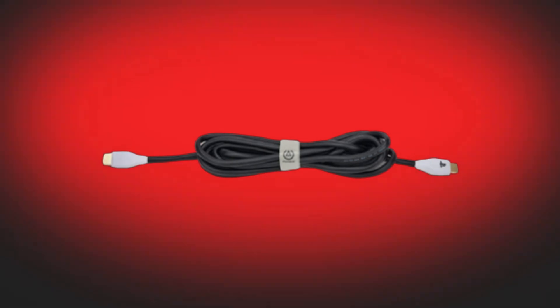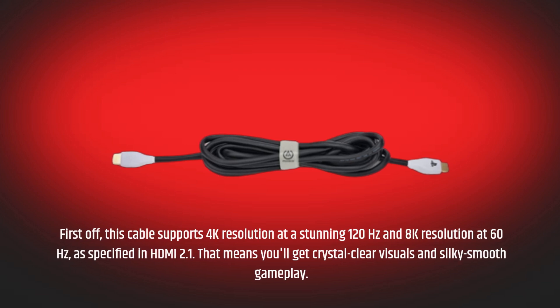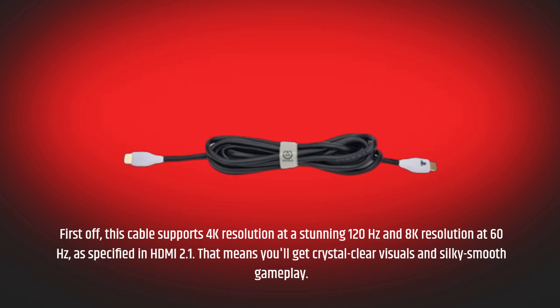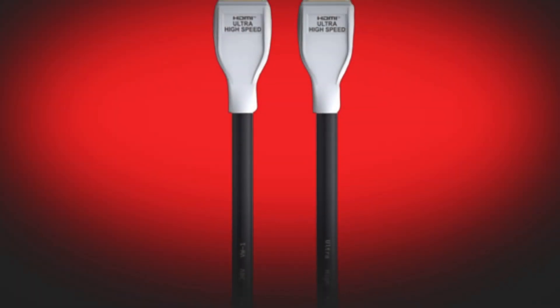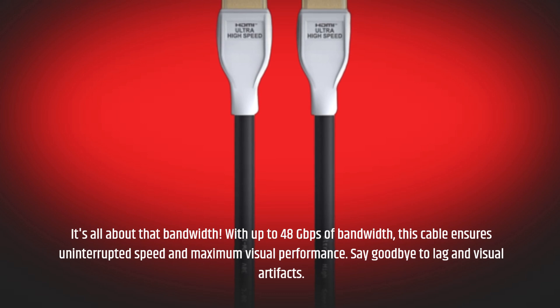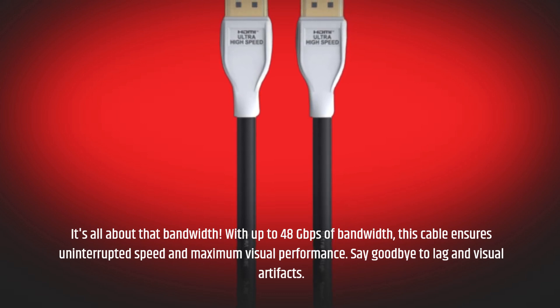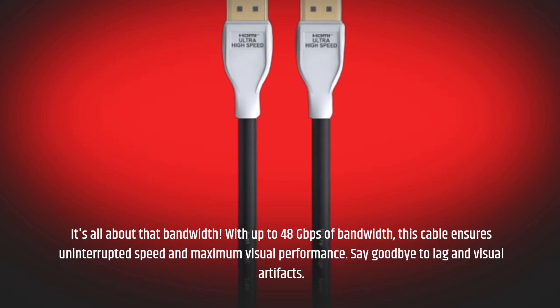First off, this cable supports 4K resolution at a stunning 120Hz and 8K resolution at 60Hz, as specified in HDMI 2.1. That means you'll get crystal-clear visuals and silky smooth gameplay. It's all about that bandwidth — with up to 48Gbps of bandwidth, this cable ensures uninterrupted speed and maximum visual performance. Say goodbye to lag and visual artifacts.